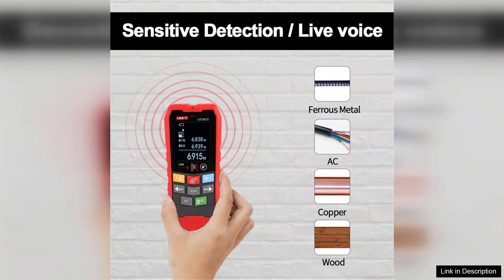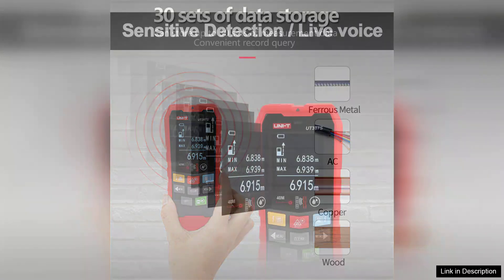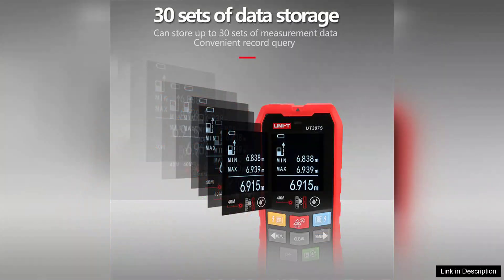The user-friendly interface and clear LCD display make it easy to navigate and interpret readings, even for those new to using such tools. The inclusion of multiple scanning modes ensures that users can tailor the device to their specific needs, whether they are hanging heavy frames or checking for plumbing.